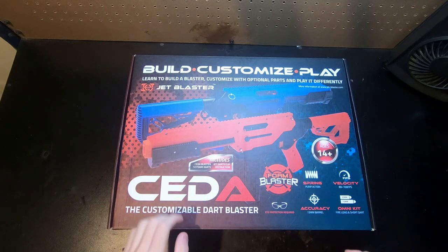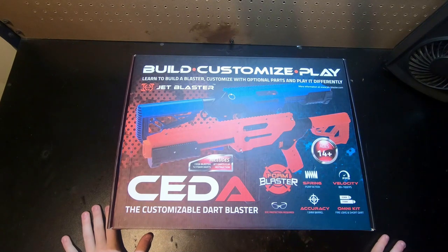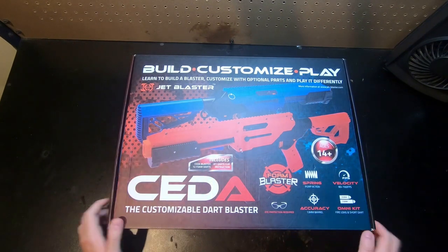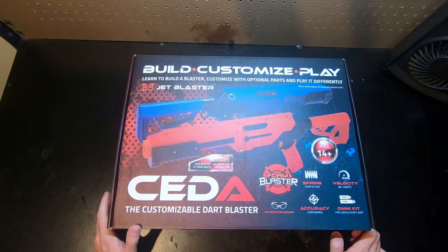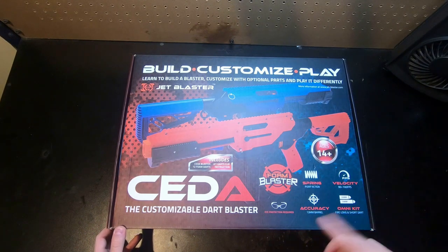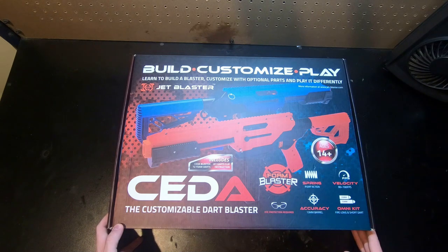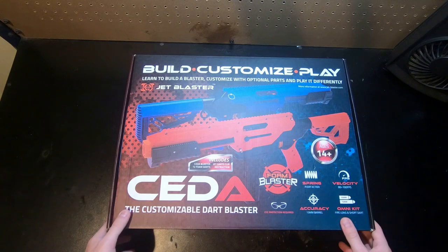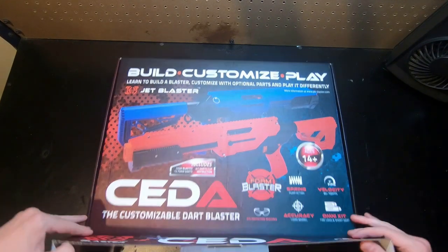Hey everybody, welcome back to another Mod Bros video. In this video we are going to be going over the Jet Blasters Cita that I've recently gotten. This is a specialty Cita — I actually ordered it through Evike.com, which means you don't have to wait for Jet's shipping and handling and customer service, and you can order through a trusted website.